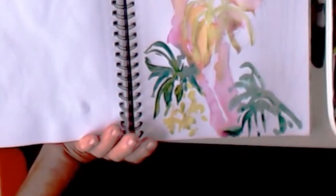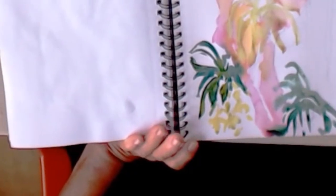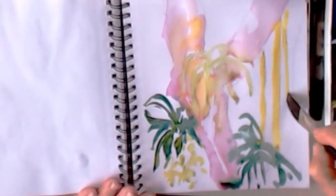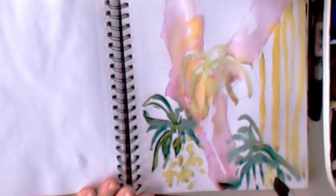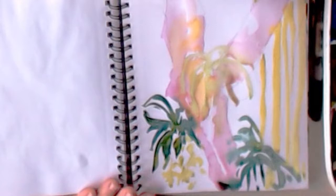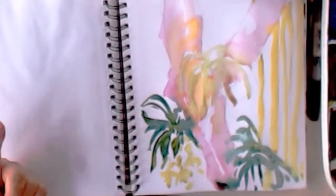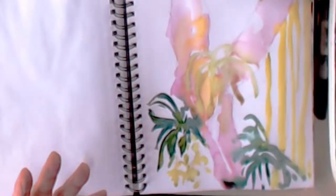I want to get those Heliconia in. What colors do I see? These are some verticals and they have a dark side to them. The colors I've used are: Rose Madder Genuine, Nickel Azo, Ultramarine Turquoise, and Quinn Sienna. Now I'm using Cobalt Blue — so that's five. I better stop.